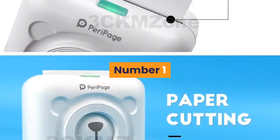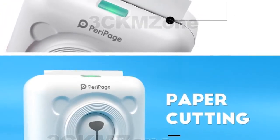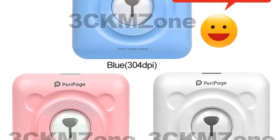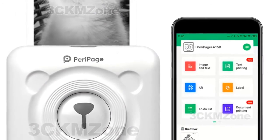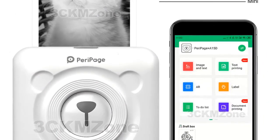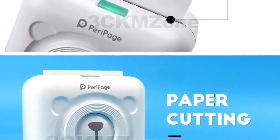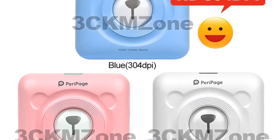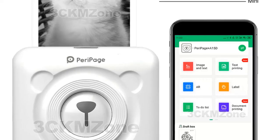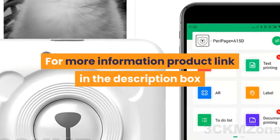Number one: brand name GZQIANJI. Supports network printing, wired and wireless. Interface type: Bluetooth. Max paper size: 58 millimeters. Style: black and white. Paper feed mode: manual. Double-sided printing: no. Application: personal work management. Internal memory: none. Printer type: universal ticket printer. Uses thermal printer. Weight: 1.5 kg. Max resolution: 203 DPI. After-sale service: 3 guarantees. For more information, product link in the description box. Thank you for watching this video.